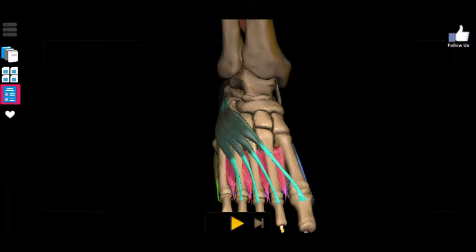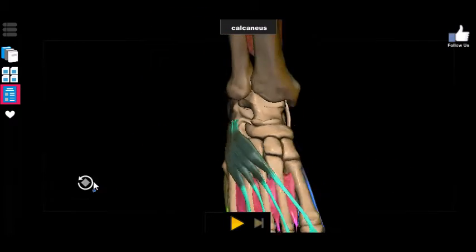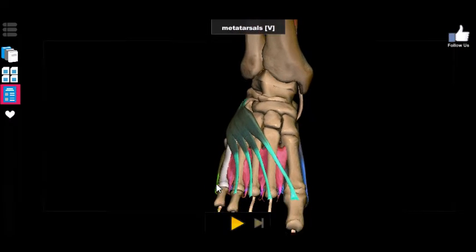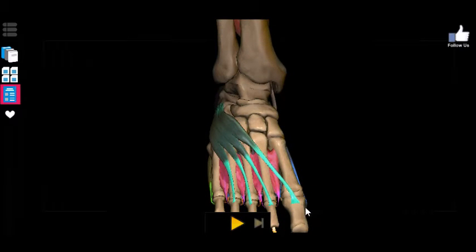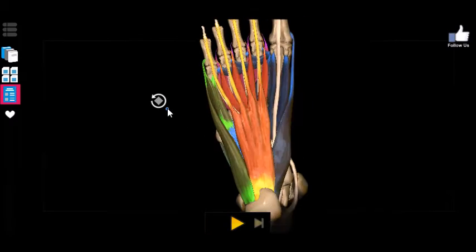We remember that their long counterparts originate up on the anterior portion of the shin. Now we have the brevis versions originating as intrinsic muscles to the foot, pretty much originating at the calcaneus. One thing to notice is that the extensor digitorum brevis does not actually connect to the final phalange — only the second, third, and fourth — with the extensor hallucis brevis connecting to the big toe. Those are the only two on the dorsal, or top, portion of your foot.